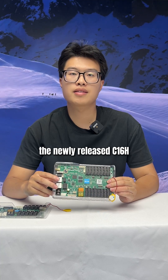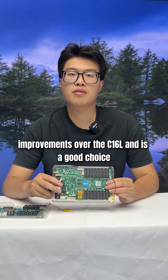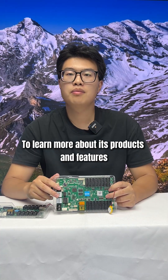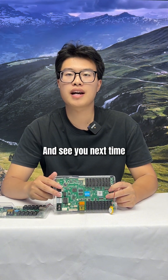Overall, the newly released C1-6H offers significant performance improvements over the C1-6L and is a good choice. That concludes this video. To learn more about its products and features, please follow us and see you next time.